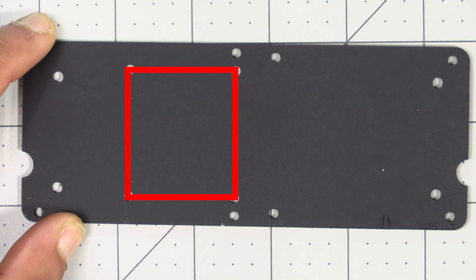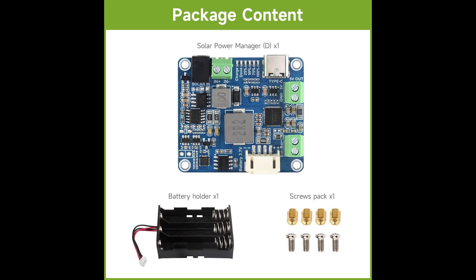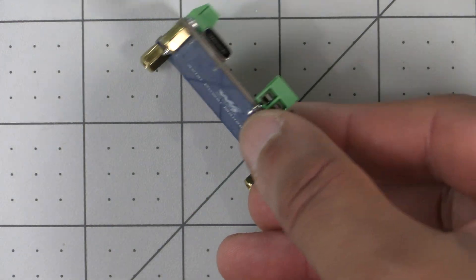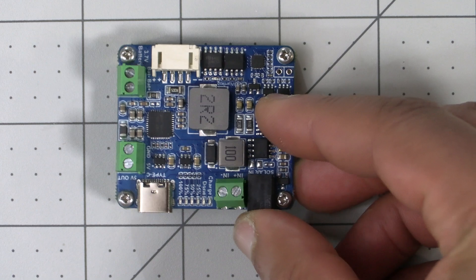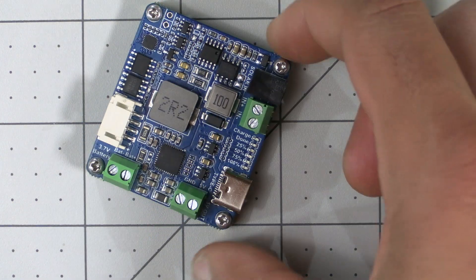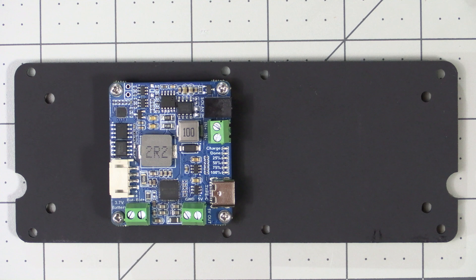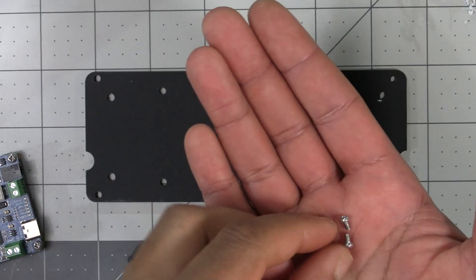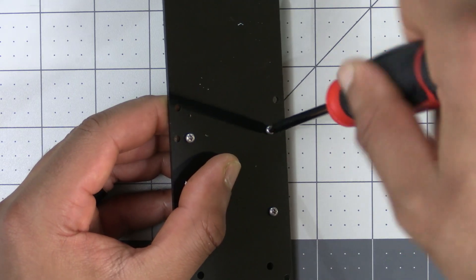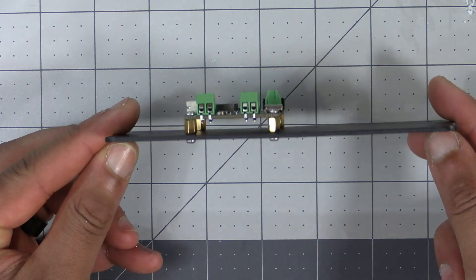The solar power manager comes with four standoffs and four screws. Put them together ensuring the screws are on the side with the green terminals. Place the solar power manager on the acrylic plate with the USB-C port facing to the right, then grab four of the smaller screws from the kit and use them to mount the solar power manager to the acrylic plate.